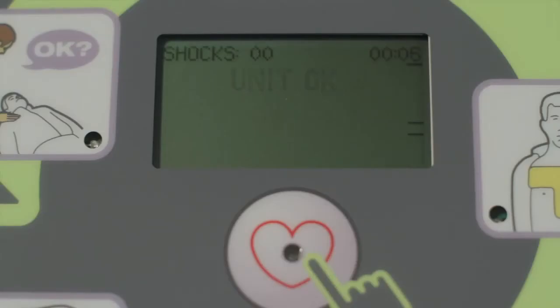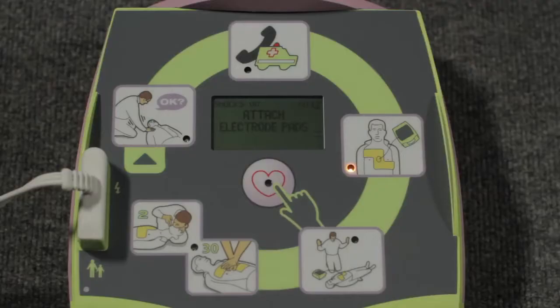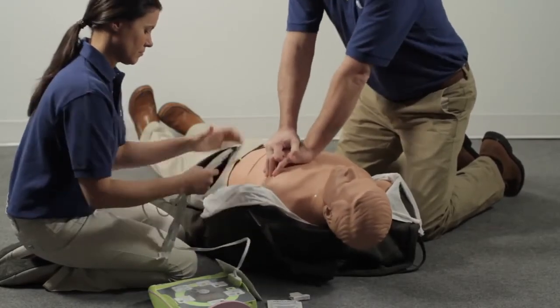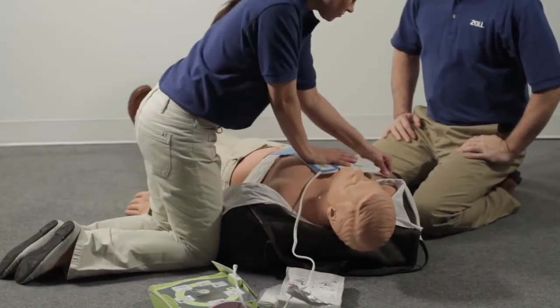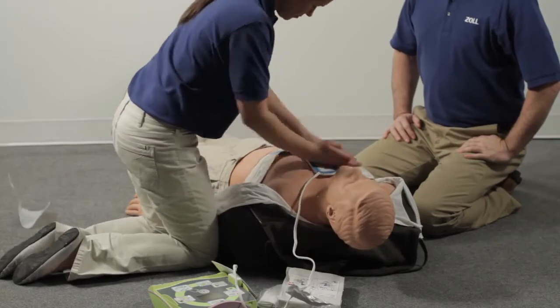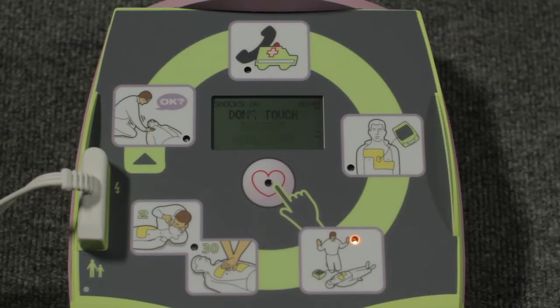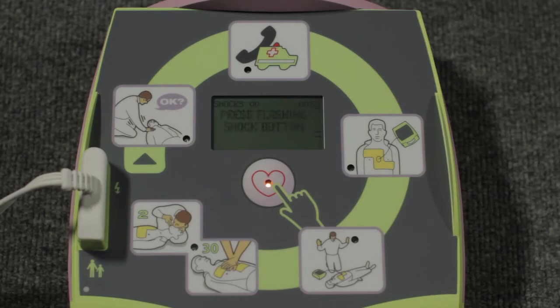The device confirms: Unit okay. Adult pads. Stay calm. Check responsiveness. Call for help. Proceed immediately to attach the electrode pads to the victim's bare chest. As soon as they are applied, the AED Plus will begin analyzing the heart rhythm — it will not prompt you to do what has already been done prior to attaching the pads. Don't touch the person while the AED is analyzing the heart. If a shock is needed, be sure no one is touching the person.